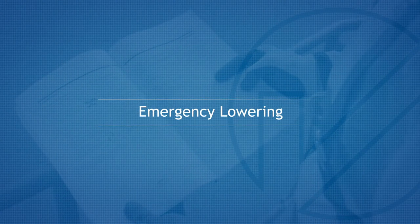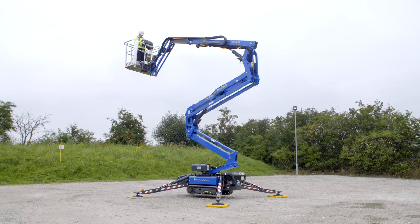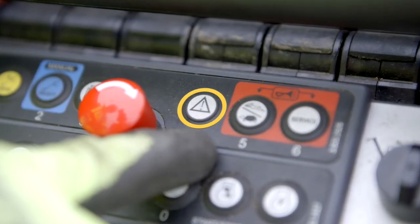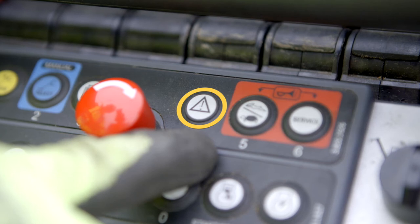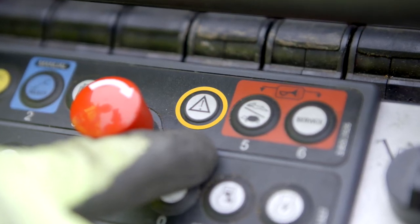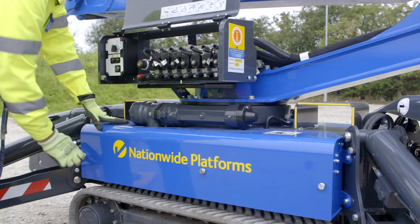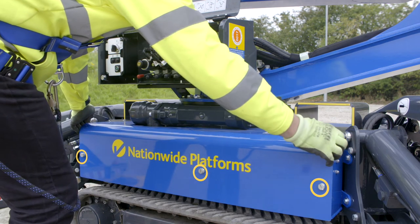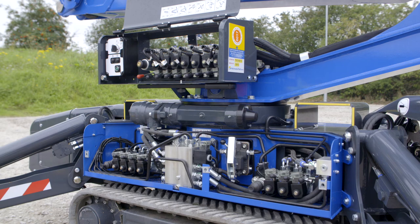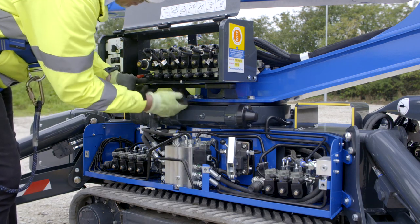Emergency lowering. In the event of engine power and electrical failure at height, it will be necessary to use the platform auxiliary controls. The emergency descent button allows the platform to be lowered only. It is activated by pressing the button and operating the required function to lower. To lower the machine from the ground, undo the three thumb screws and remove the side cover exposing the emergency lowering valve. Undo the retaining butterfly bolt to release the manual pump handle.